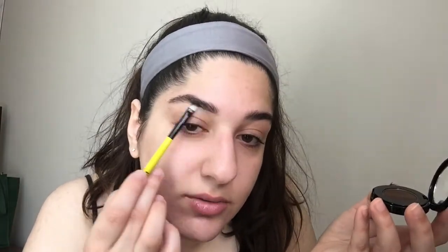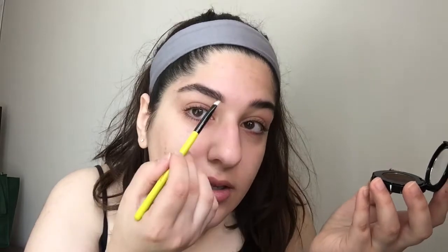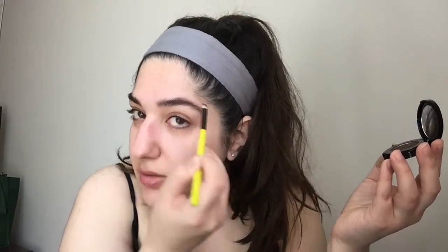Now I'm taking my Anastasia brow powder duo in the color ebony and I'm going to fill in my brows. What I do is take the darker color in the duo on the ends of my eyebrows, and then take the lighter shade to line and fill in the front half of my eyebrows with that color.